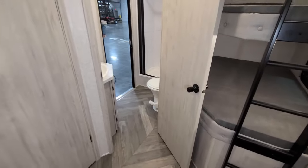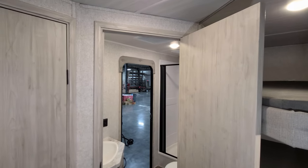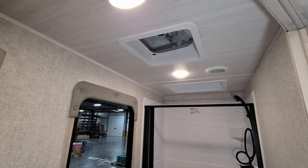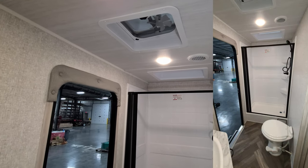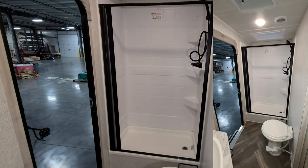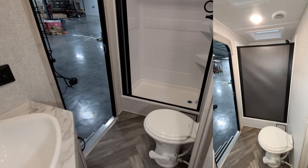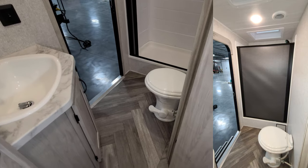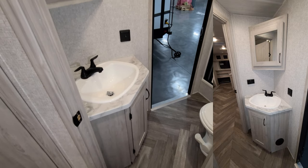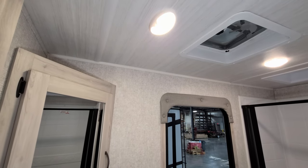The door on the left gets you in and out of the bathroom from inside, and you also have a door from outside as well. Up top there's an exhaust fan, air conditioning ducted into the bathroom, and a skylight above. The ABS walk-in shower has a pull-across vinyl shower door. There's a foot-flush porcelain toilet, a sink area with storage below, a medicine cabinet above, and a motion light.